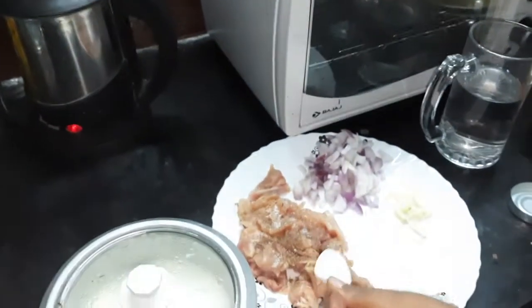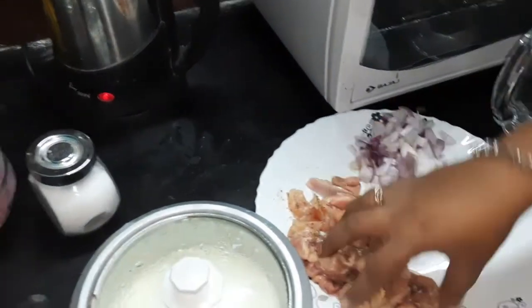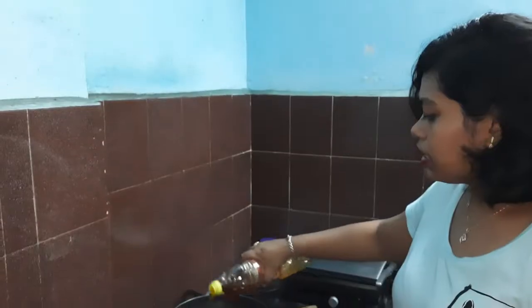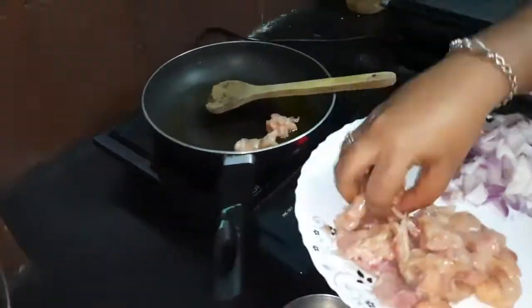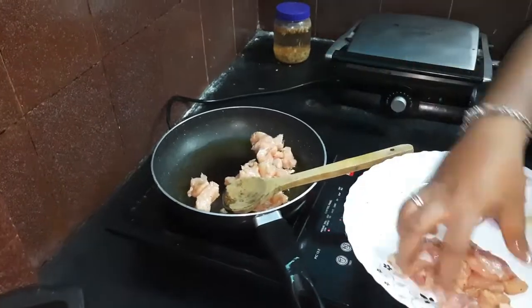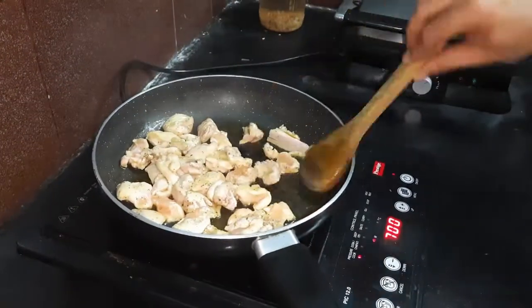First, we season the chicken with some salt and pepper to give it that nice crispy flavor. We pour in some mustard oil in the pan and cook the chicken in it until it turns nice golden and crispy.